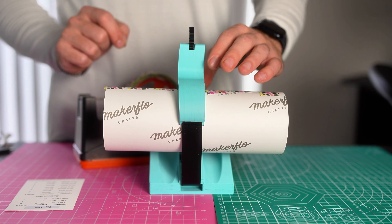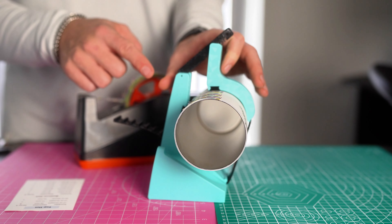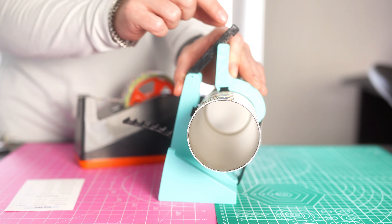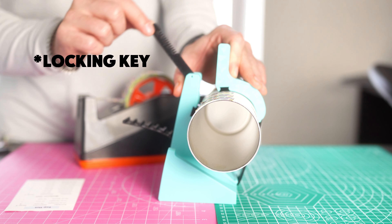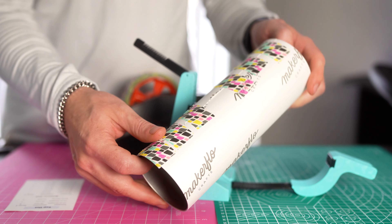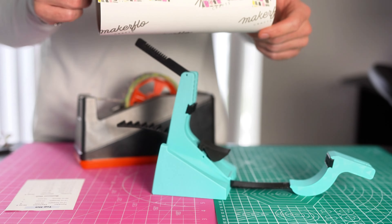Once you're done taping with the tool, squeeze slightly on both handles so that the pin pops up, pull it back, let go of the handle, and then you can take your tumbler out, finish taping, or put it in the heat press — whatever you want to do.